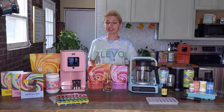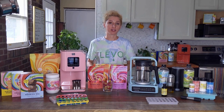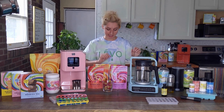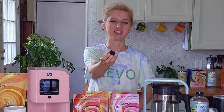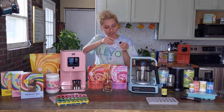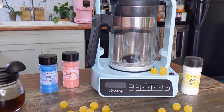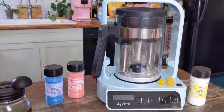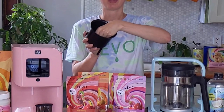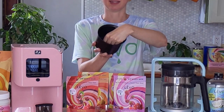What are some other ways that Levo is different from other infusion methods? One of those ways that makes both Levo 2 and Levo C different is this little contraption here — this is a magnetic silicone stirrer. It sits right in the center bottom of Levo C, and inside of Levo 2 it magnetically sits in the center of the basin.